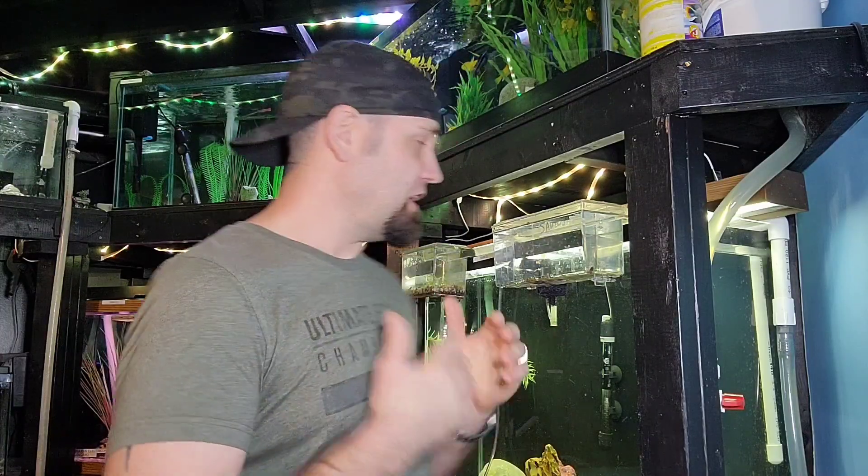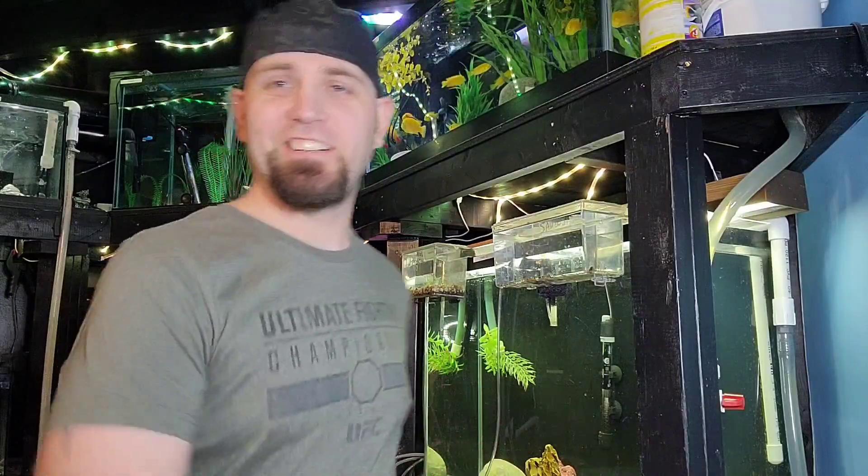Hopefully that helped you figure out why your tank is full of bubbles. Fix a couple of those things and everything is going to be good and your water is going to be clear. Cheers, see you in the next video.